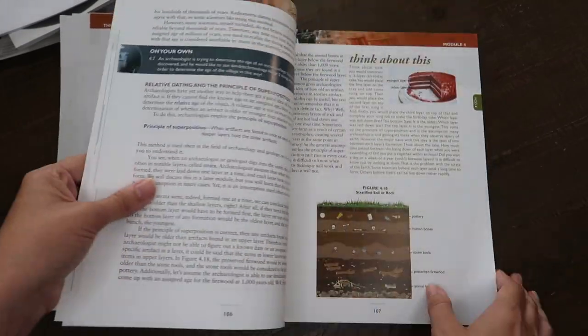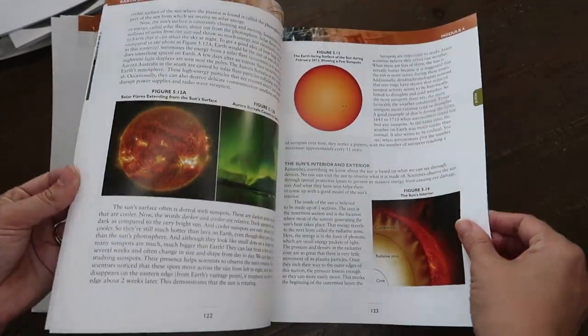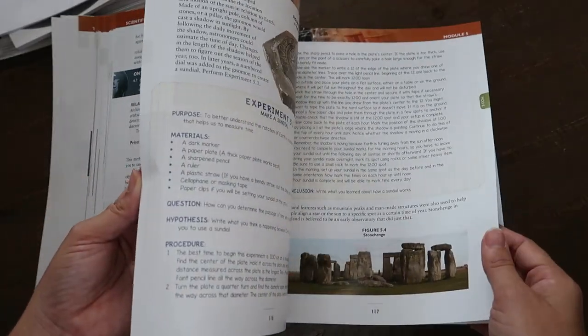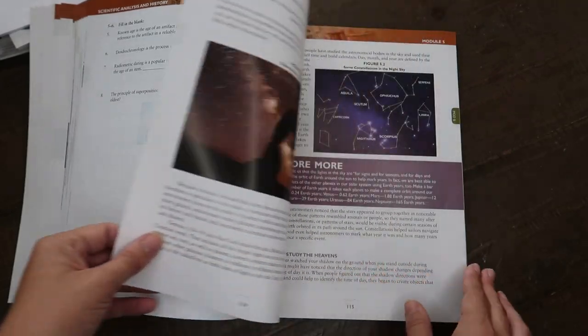I'm going to flip through one of the later modules — here's the astronomy one. Let me get back to the beginning of module five: earth science and astronomy. There's some vocabulary here.